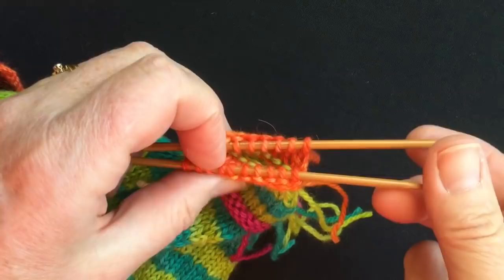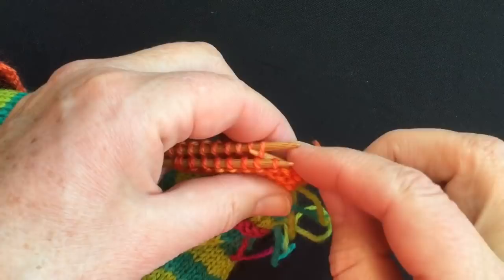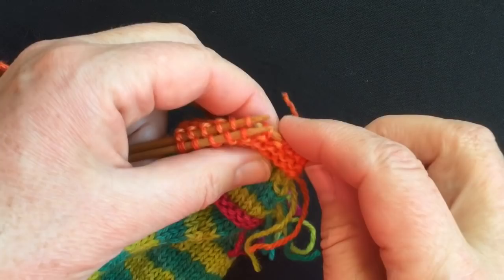Now I'm going to set these up into double knit format. I'm going to take the near stitch first and the far stitch second, and keep on alternating the two layers of stitches onto one needle. Try not to drop them off. Near, far, near, far.